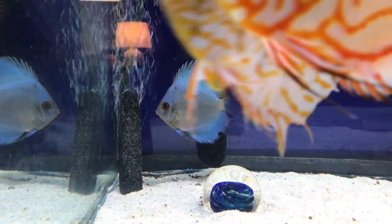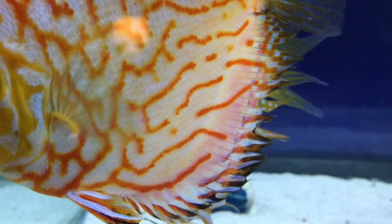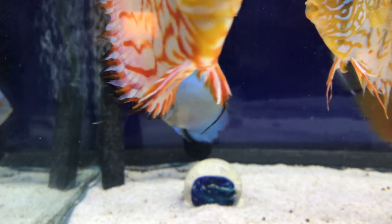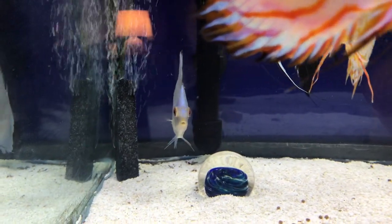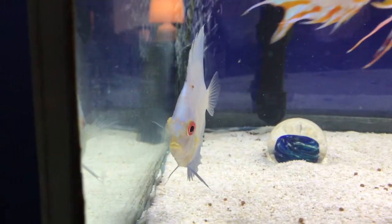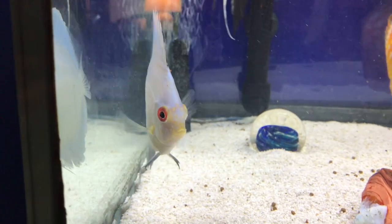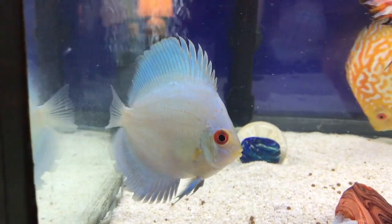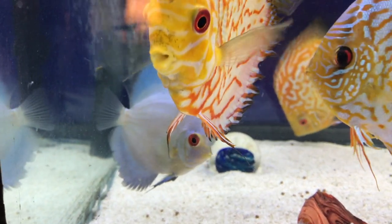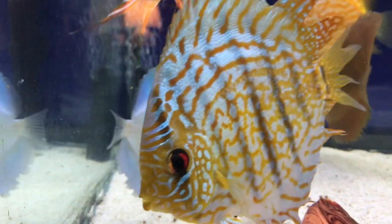I'm going to do a video on using potassium permanganate to treat my fish. My blue — actually it's a green diamond — is behaving oddly. He's been perfectly fine, eating well, but he did not come out to eat. I don't know what it might mean, but I'm going to be proactive and remove him from the tank for one hour.